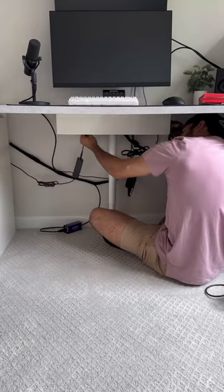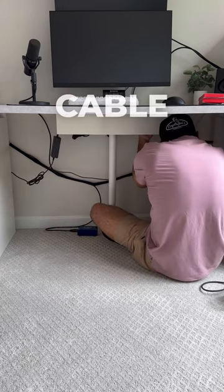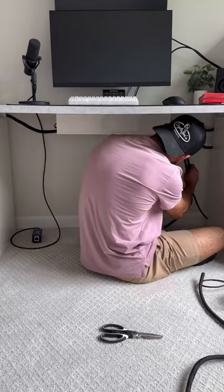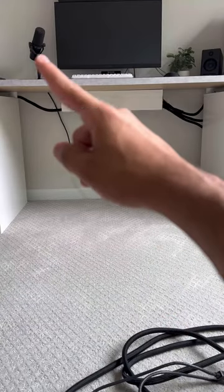I also moved the power strip over to the tray and ran all the cables out of that. These black cable covers really came in handy — makes the cables look so much cleaner. I used a bunch of those, and I think it looks a thousand times better.